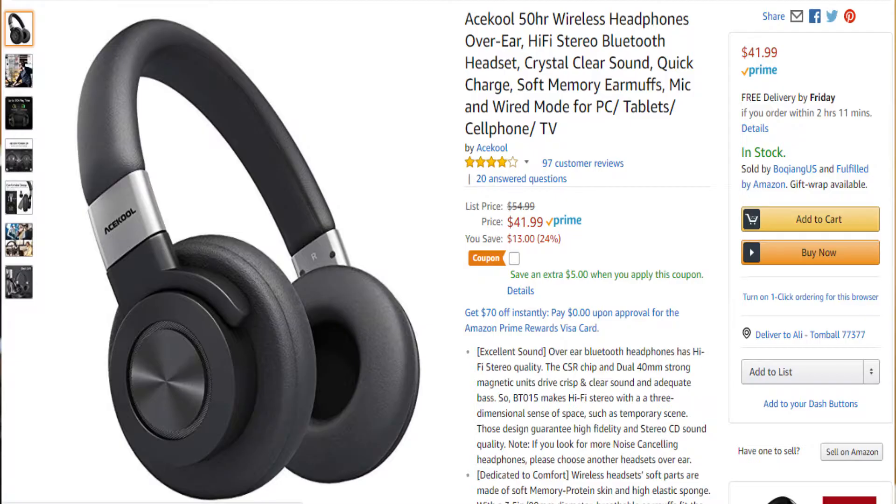Today we're going to be reviewing the AceCool 50-hour over-the-ear Bluetooth headphones you see here. First and foremost, the price for one of these is a little over $40. It's on sale on Amazon, as you can see on your screen, and I'm putting a link below for you to check these out or if you're interested in buying them.